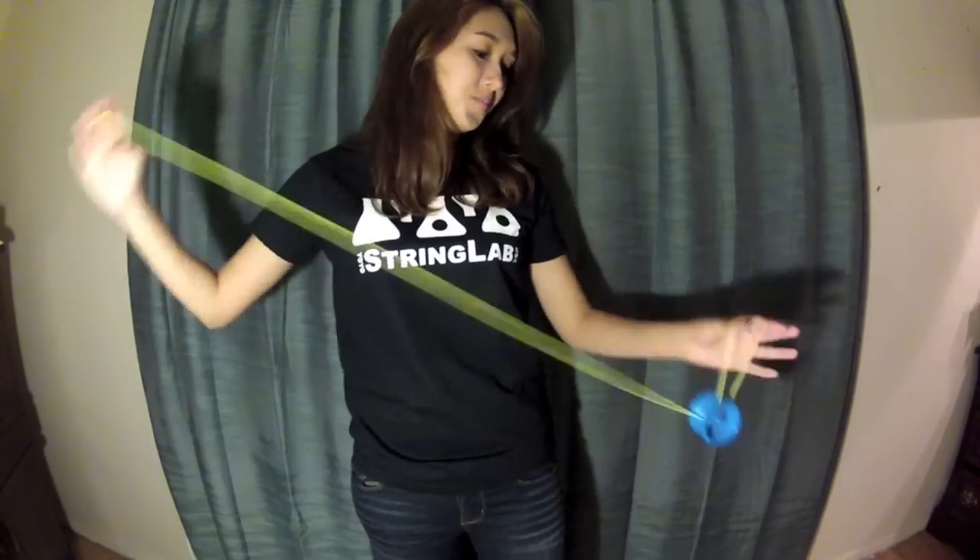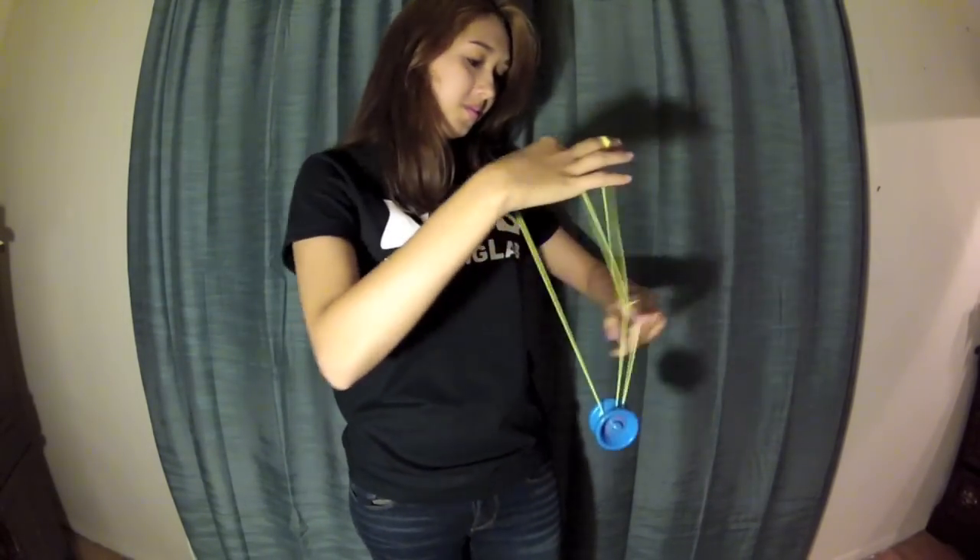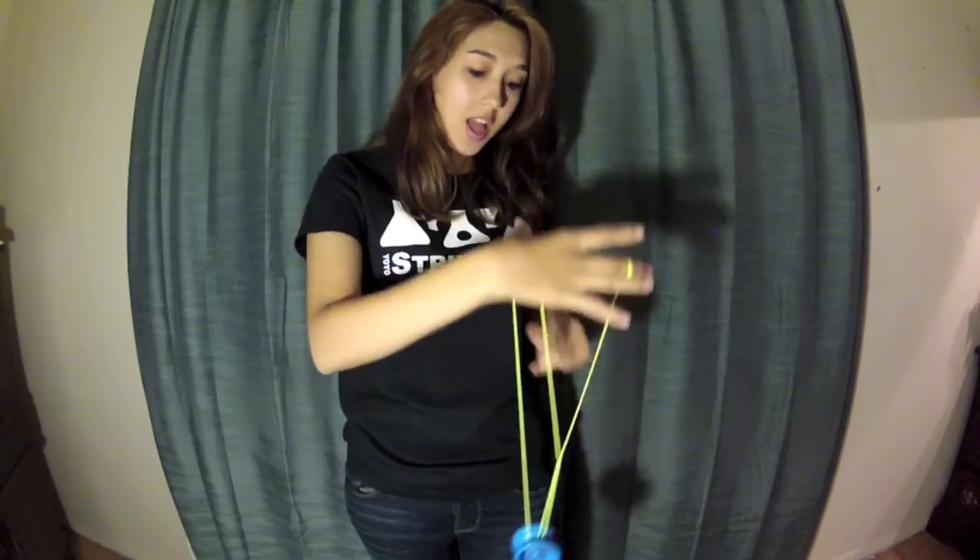Once you've gotten comfortable catching the slack while still pinching the string, you can now catch it as a suicide. Just let go of the string and then catch it.